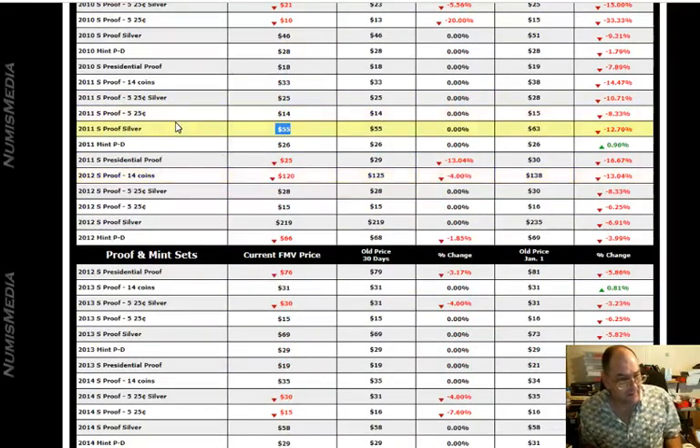Now here's the issue: a lot of people look and they see a 2011 proof set and they say, 'Oh man, $33.' They're looking at a regular one and they pull up the silver price, which is considerably more. Again, attention to detail is everything on there.